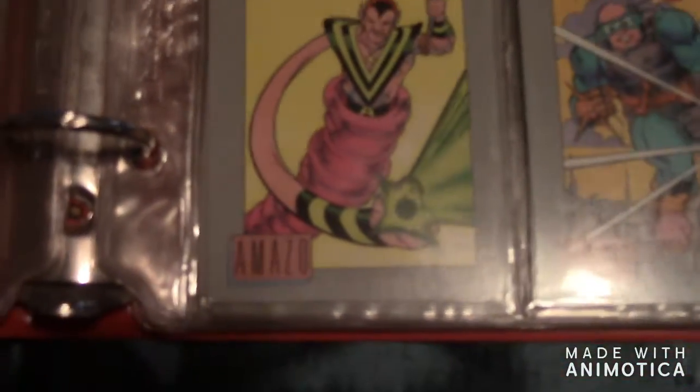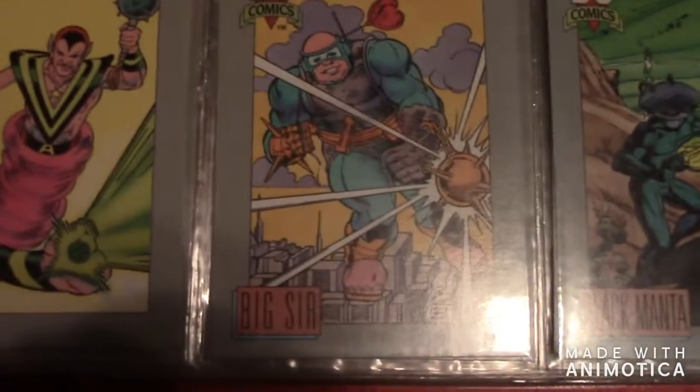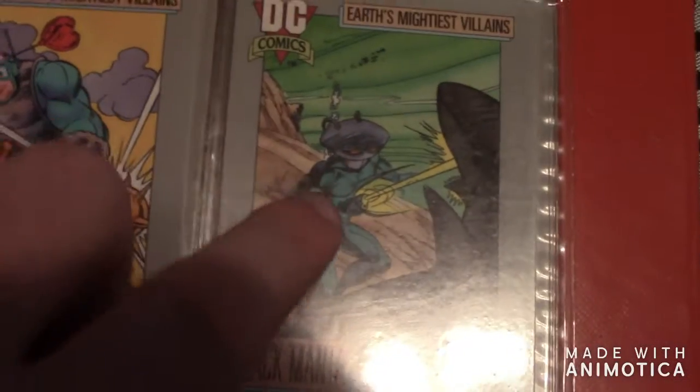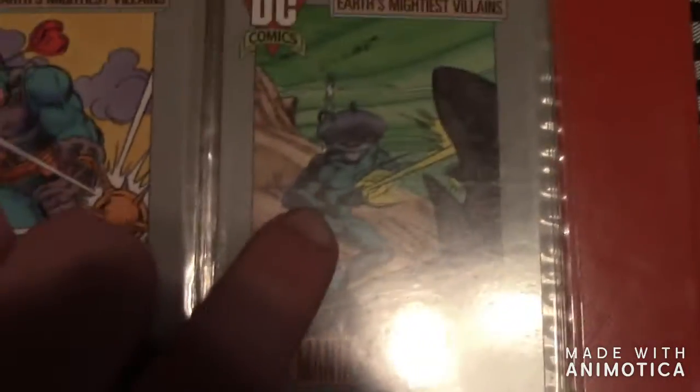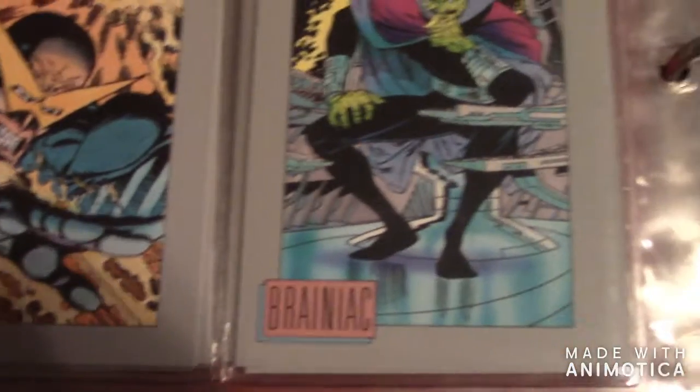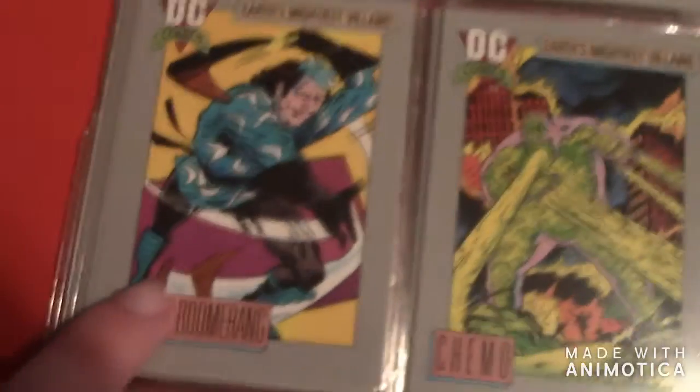Then there's Amazon, then Big Star, and then Black Manta — one of the most powerful villains of the Aquaman arc. Then there's Blockbuster, then there's Bolt, then there's Brainiac, and there's Captain Boomerang.